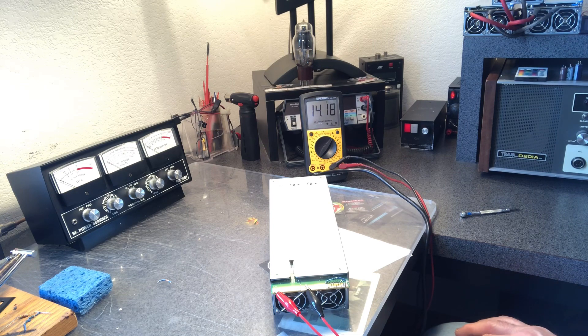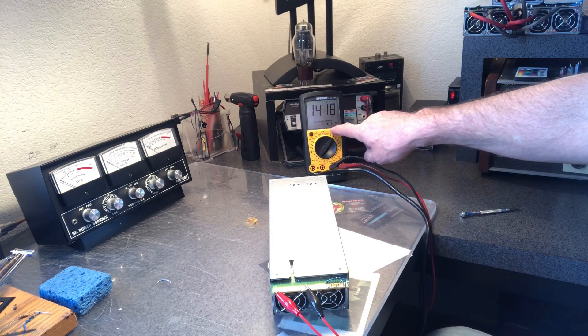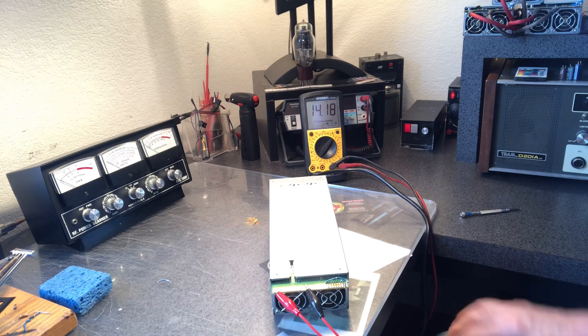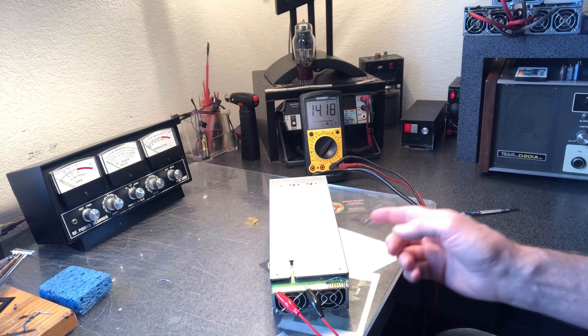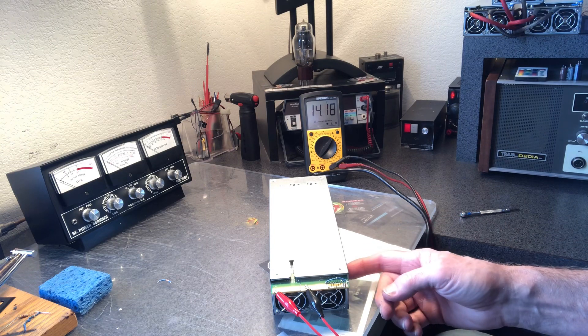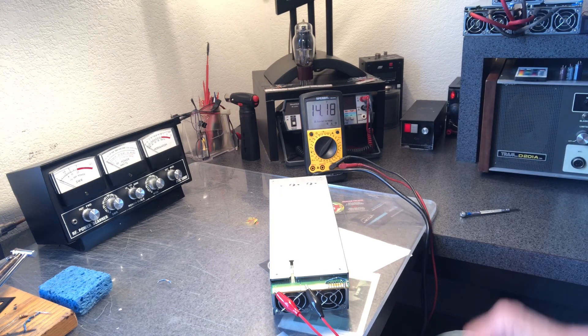Now with an 820 ohm resistor — going from 1k down to 820 ohm — you can see the difference in voltage: 14.18, almost 14.2 volts. That's what I'm going to run on mine. I've got another power supply where I already have an 820 ohm in there, and I went inside and turned it up to 14.5 volts and left it like that.